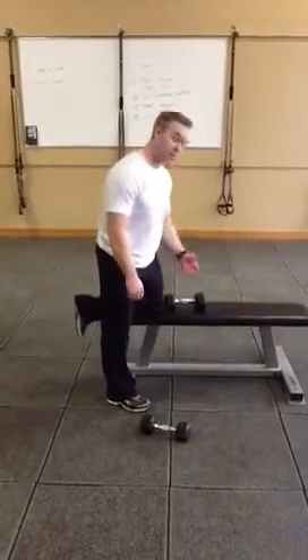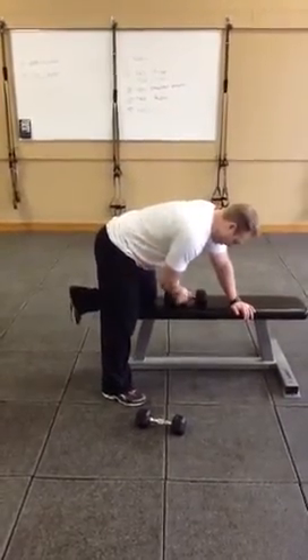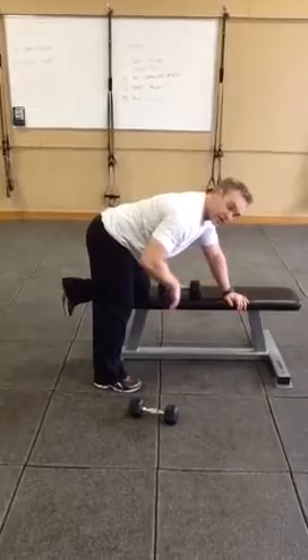For this exercise, you can use a dumbbell or really any of the objects. I'm going to take the resistance in one hand, place the other hand on the bench and my knee comfortably. Make sure that your other knee is slightly bent, and I want you to think about sticking your butt out and your chest out so that your back stays relatively flat.